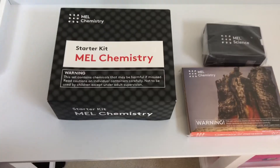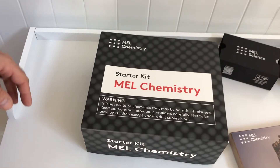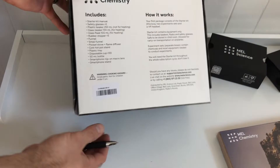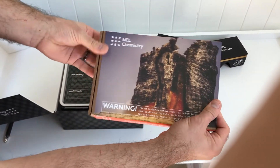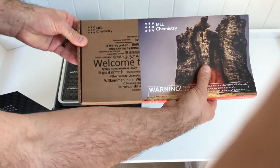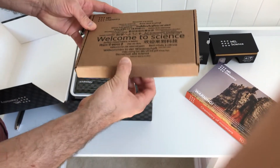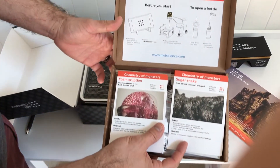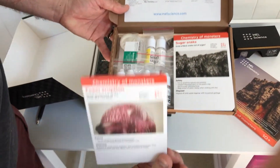We'll open that up so you can see more about what's inside. The starter kit has a lot of the beakers and other equipment you'll be using throughout your subscription. Here's the actual chemistry set for this particular subscription box — you get one of these every month if you're a subscriber. Inside, we have the instructions for doing experiments plus disposables used in the experiments, like the chemicals, reagents, solutions, and things like that.